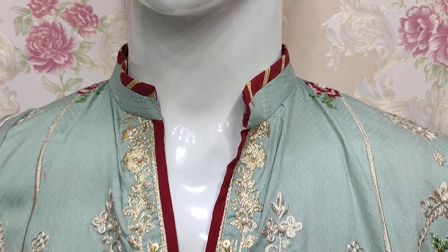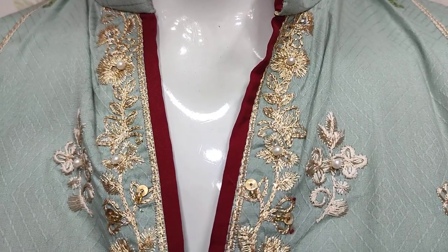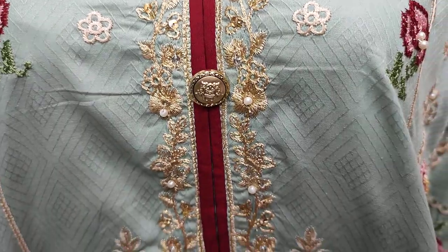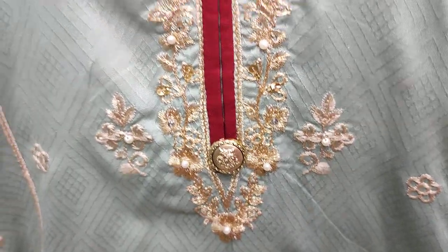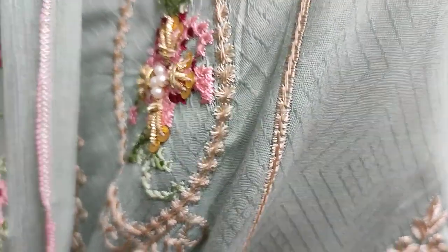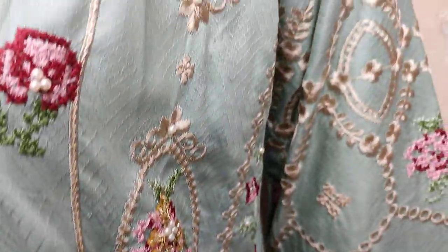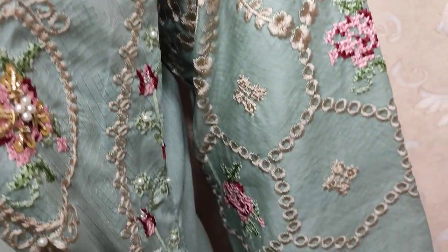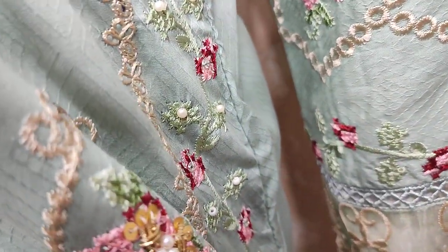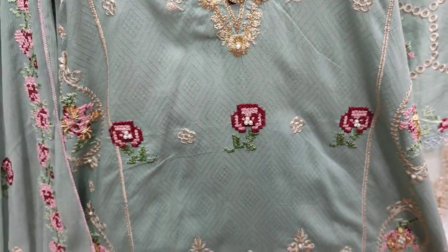This is the stitching style. Embroidered front with handwork touching. This is the e-collection. It is made in self-print fabric. This is the embroidered sleeves. This is a beautiful design. The cost is $4,500.